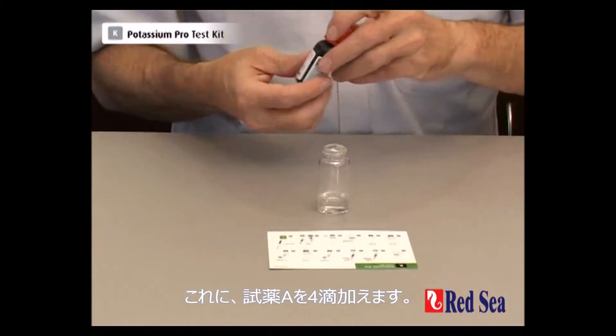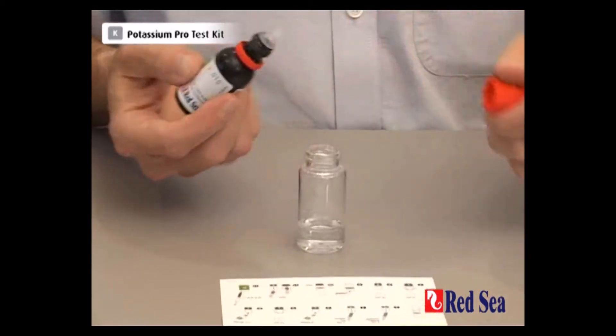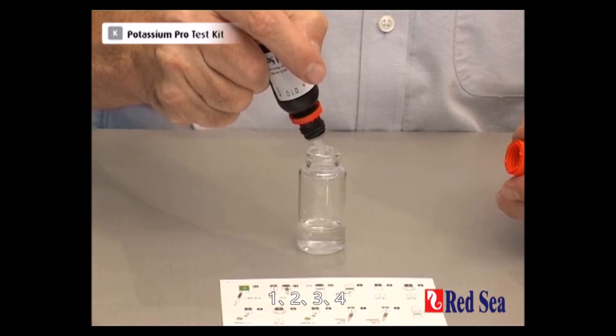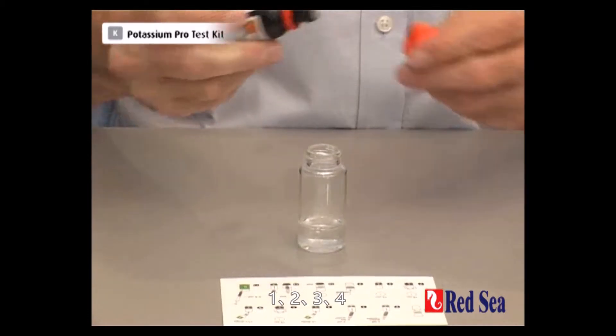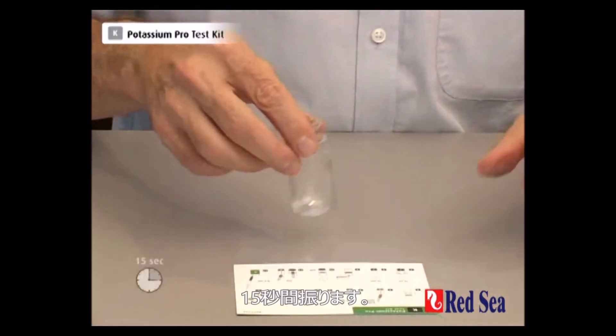We now start by adding 4 drops of reagent A — 1, 2, 3, 4. And shake for 15 seconds.